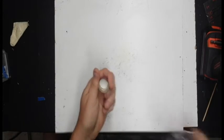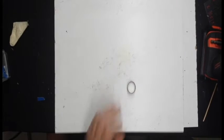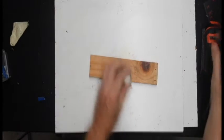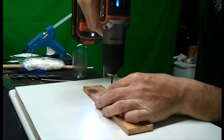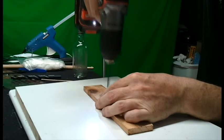I'm going to drill me a fuse hole through the cap. Then I'm going to take a few minutes to clean this up.